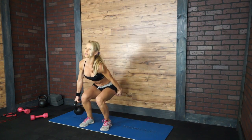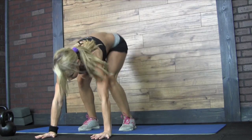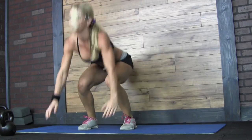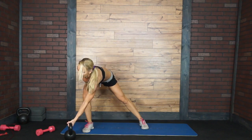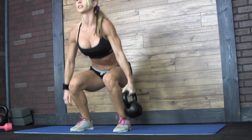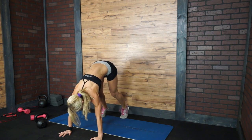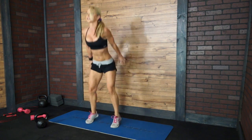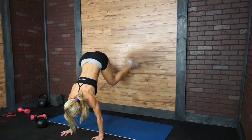Suitcase squat — 3, 2, 1 and go. 1, 2, 3 — squeeze your glutes — 4 and 5. Bring it down. Donkey kick, jump up — 1, 2, 3, 4, 5. Suitcase squat again — 1, 2, 3, 4 and 5. And donkey kick, jump up again — 1, 2, 3, 4 and 5.